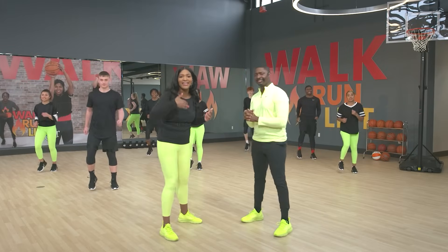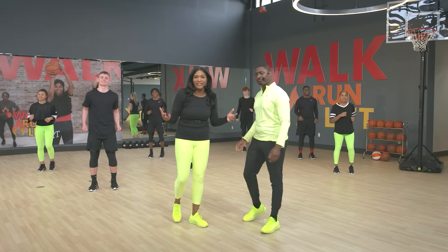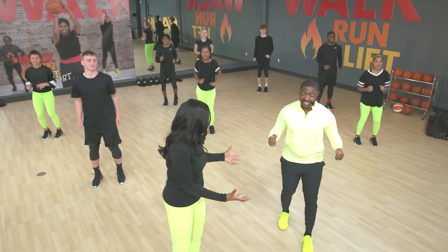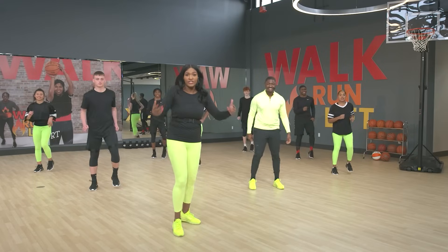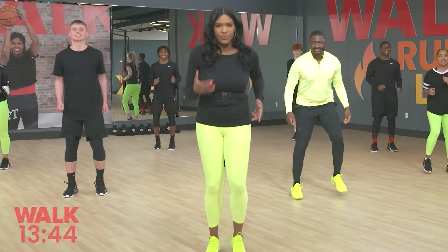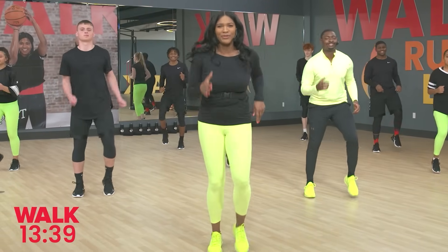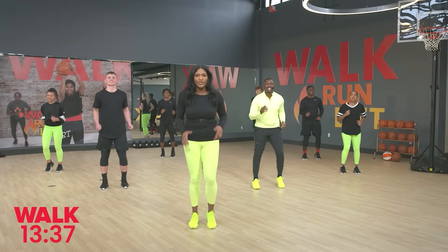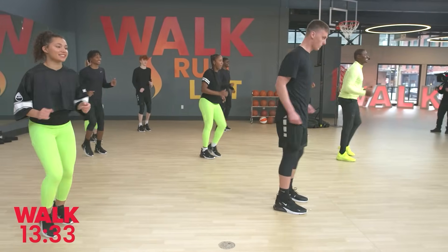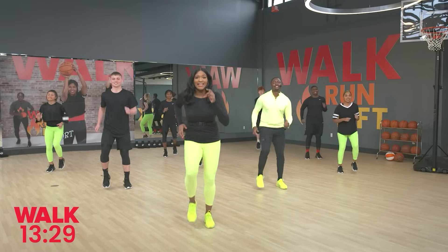Hey everybody, come on in. It's time to walk, run. We have a great workout prepared for you today. We're gonna hop right into it. Okay guys, so we're gonna start with the warm-up. We'll start walking — I'm gonna give you all the details as we walk. Walk to the beat everybody. This walk is here for you whenever you need it. It's your home base. Let's walk — and guess what, you're already in the first move.